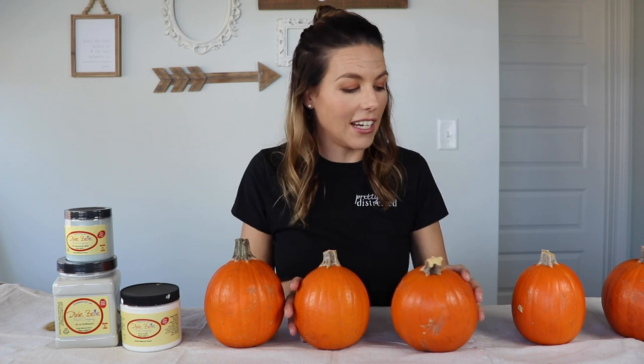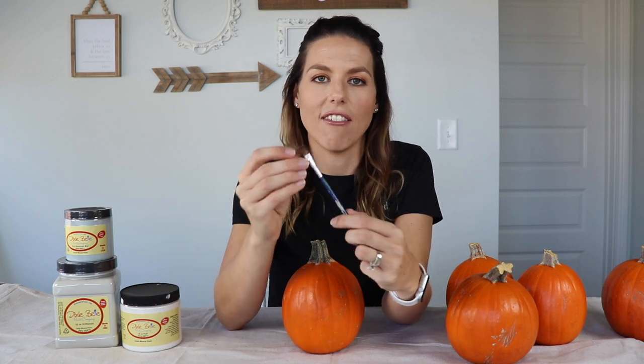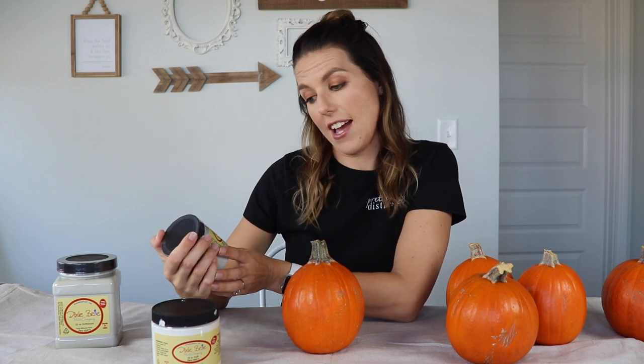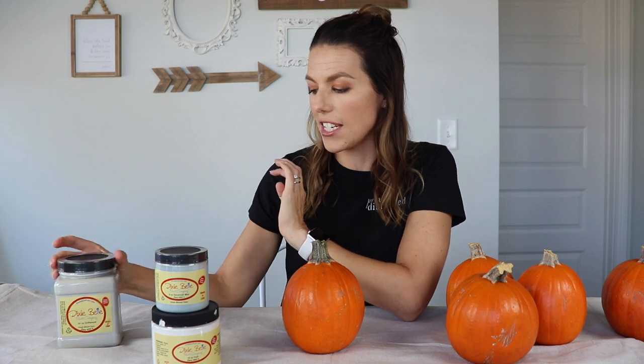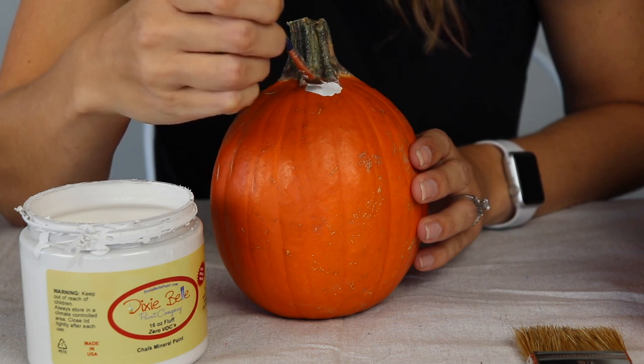Now my pumpkins are all clean and dried off, so I'm just going to start painting them. I have a cheap chip brush — you can get this at the hardware store for like 50 cents — and then I have a little craft brush that I probably picked up from Hobby Lobby that was just in my stash. The paint colors I picked out today are all Dixie Belle. I'm going to be using the color Fluff, which is a really pretty white; Savannah Mist, which is a blue that I haven't tried yet but I think will be the perfect palette for this project; and then I have a really light gray called Driftwood. I got these pumpkins from the grocery store and they were only 99 cents a piece, which was a great deal.